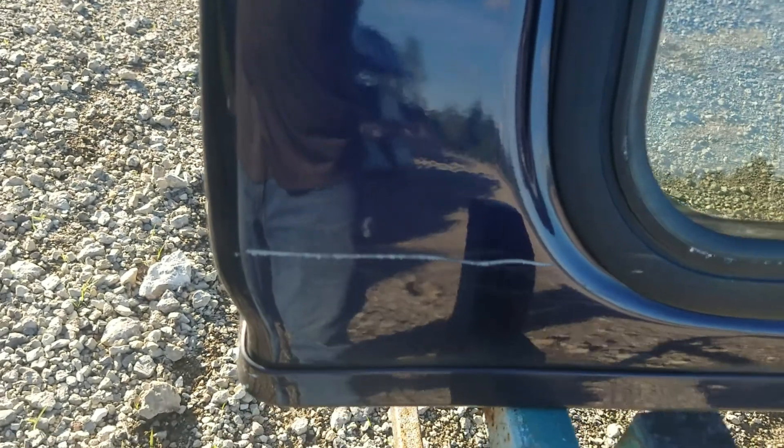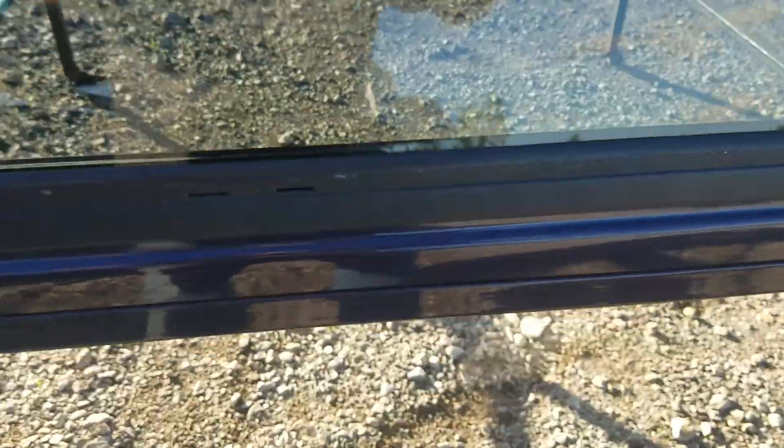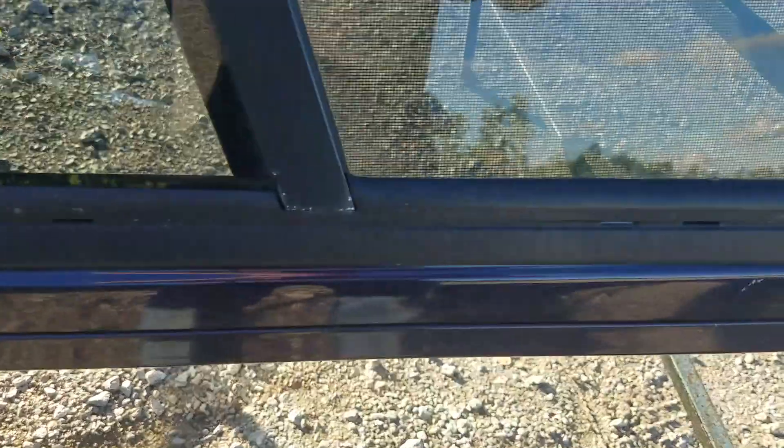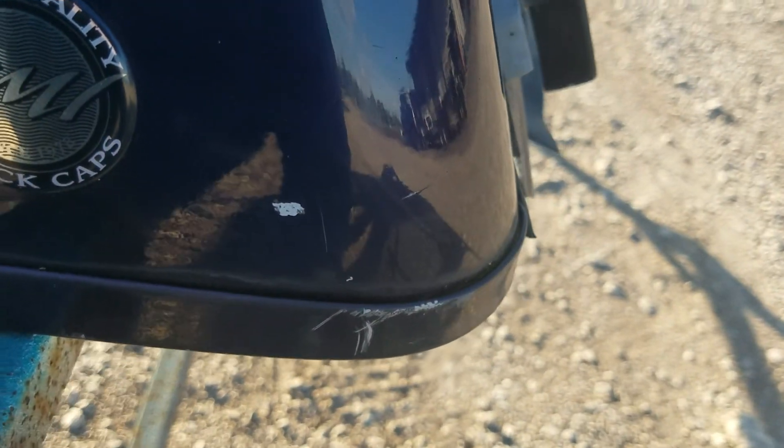It's got a scratch right there where they said the roof rack was attached. A small chip right there, small chip right there. This side looks by far the best — a small chip there, going down through here. Nothing real major on this side, it looks pretty decent.